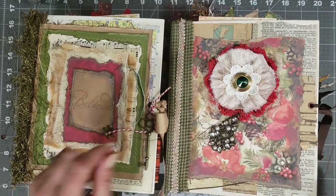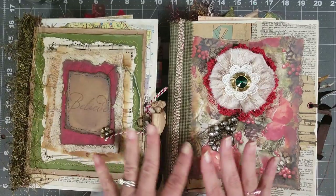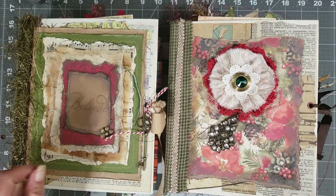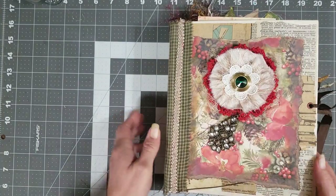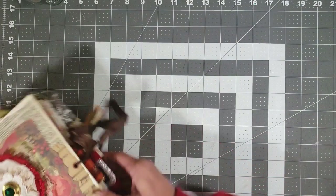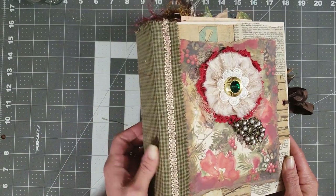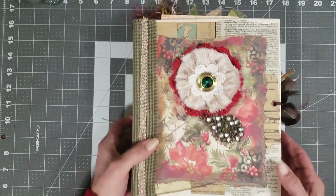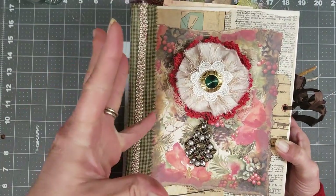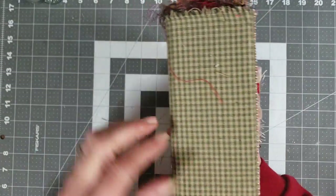I'm just gonna do a quick flip through for you. These are huge books — there's 120 pages in each book, so that gives you plenty of room for both seasons. They measure nine by seven and three quarters approximately, and then it has a little less than a three-inch spine.